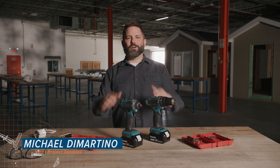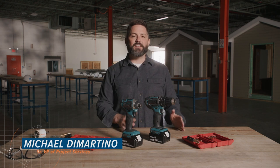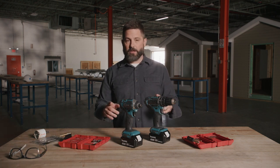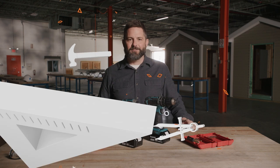Greetings! I want to talk to you guys about cordless drills or screw guns and impact drivers. We're going to go over what they do, how to tell them apart, why you would choose one over the other, their various accessories, and how to safely operate one. Let's drive in.